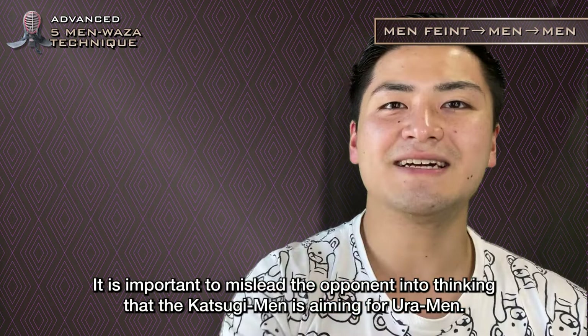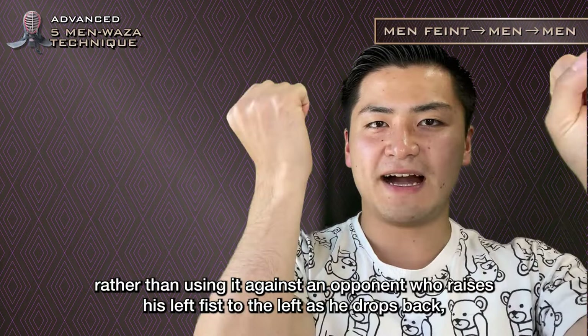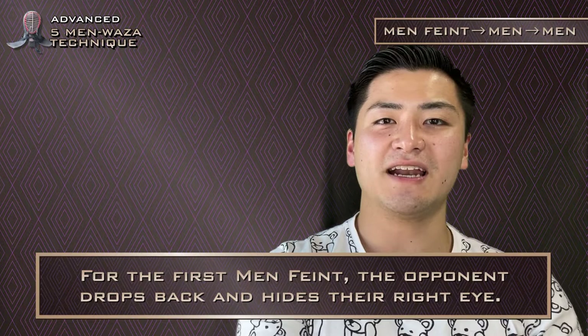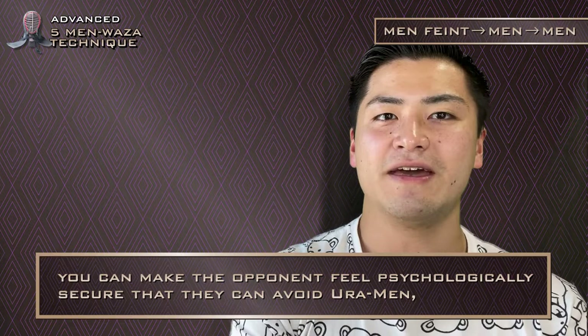Looking back at actual match footage, rather than using it against an opponent who raises his left fist to the left as he drops back, I used it against opponents who would hide their own right men. For the first Men Feint, the opponent drops back and hides their right eye. By entering a Katsugi-men-like motion at the same time the opponent hides their right eye, you can make the opponent feel psychologically secure that they can avoid Ura-men. But I made the strike as if my real aim was Omote-men — Men Feint Men Men.